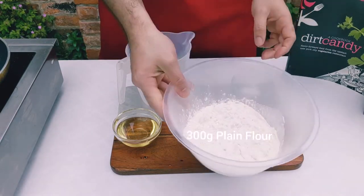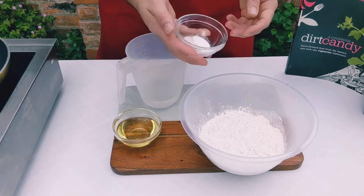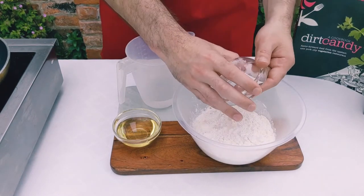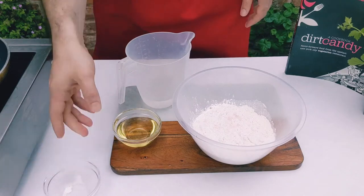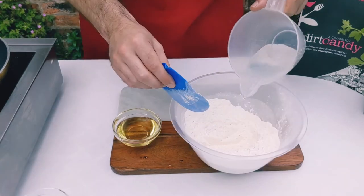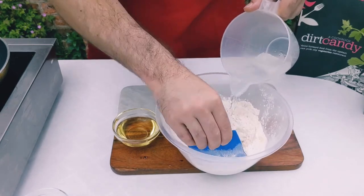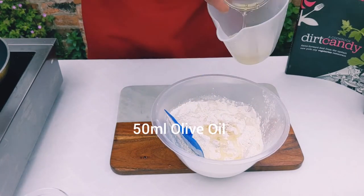To make a soft taco wrap all you need is five ingredients — it's dead easy to make, don't be put off by making it yourself because it's so simple. It's flour, baking powder, and salt. Add that into a bowl and give it a light mix, then add some warm water and olive oil. Just make a little well in the flour and mix it until it's all combined — you can add the oil and water together, that's fine.